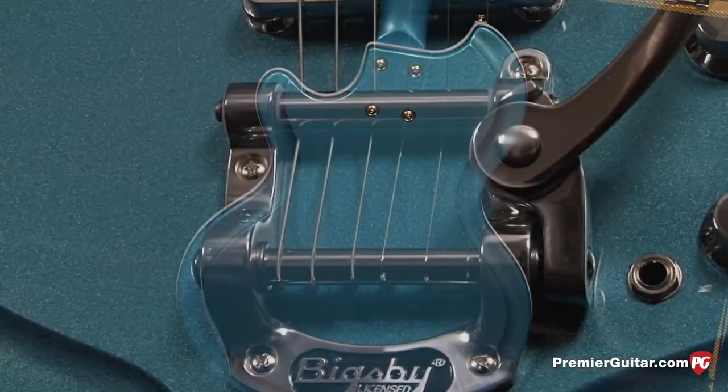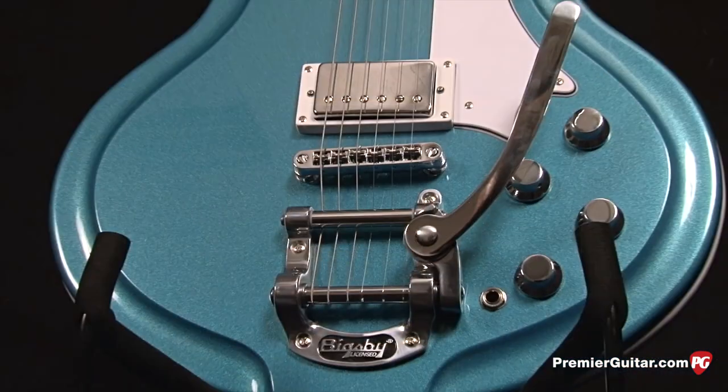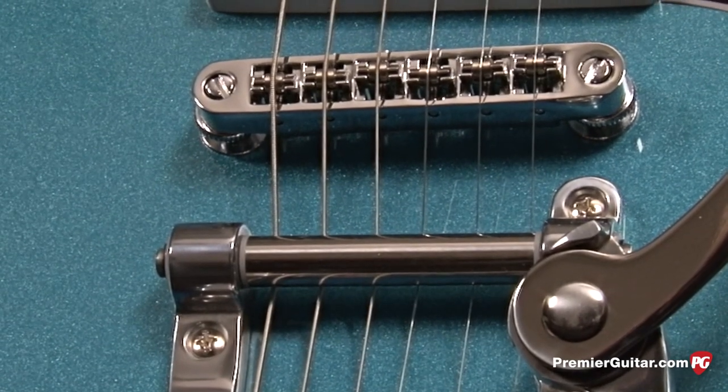The hardware is a Bigsby vibrato. You've got volume and tone controls for each pickup, and a tunomatic style bridge with roller saddles.